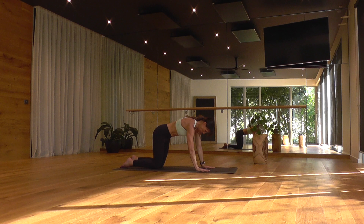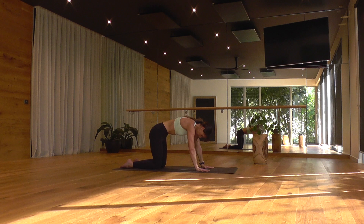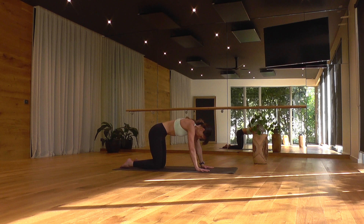Just a few rounds of cat and cow, warming up through the spine, the wrists, and the shoulders. Arching the spine as you breathe in. Rounding the spine as you breathe out. Arching, softening the belly, sending the gaze up. Slow breath out, hugging in and up through the belly, connecting to your abdominal muscles. Back to neutral spine as you breathe in.